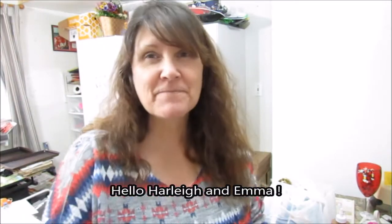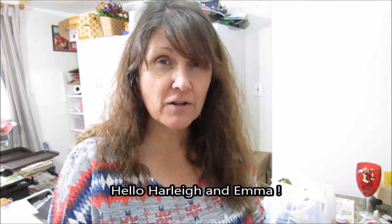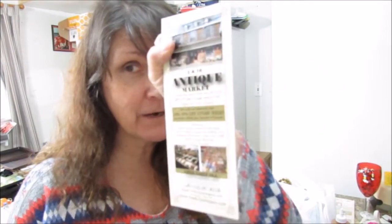Hello everybody, Debra here. It's Wednesday and I have a haul because on Wednesdays I go to the 5 and 10 antique market.